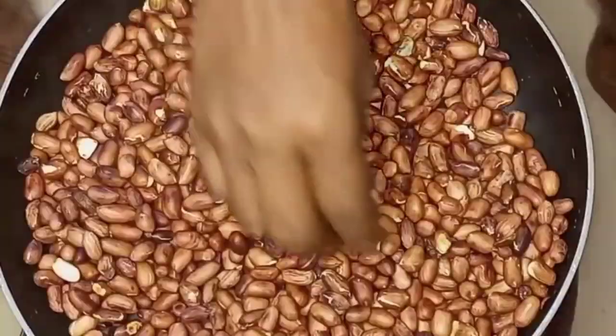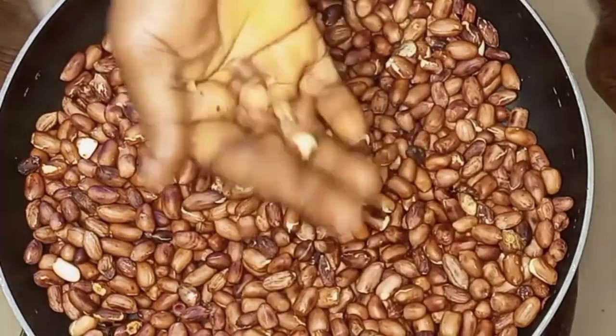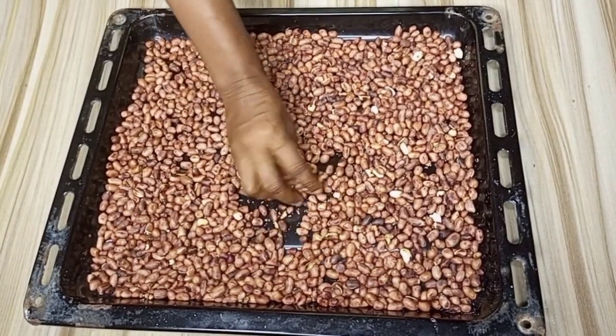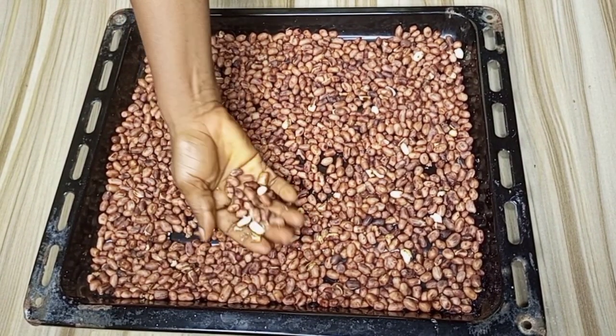To know if the peanut is well toasted, the back of the peanut will start cracking. I will also check with my hands — once the back of the peanut starts peeling, that means it's ready. Once it's ready, I'll transfer it into a tray and it is time for me to peel them.